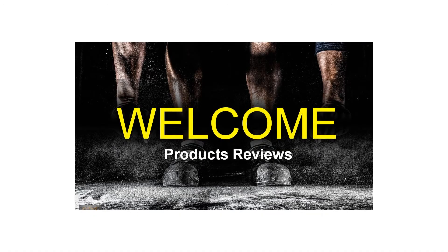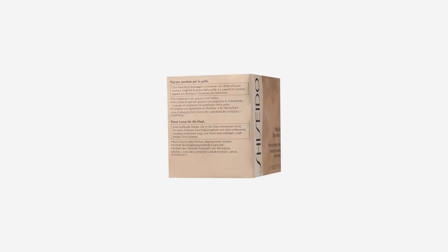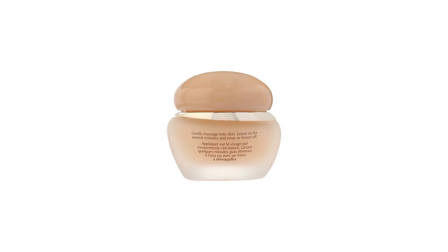A rehydrating and retexturing massage firming mask. Promotes circulation and toned skin. Skin becomes smooth, hydrated, and resilient. Vitamin E granules gently exfoliate and improve skin texture. Apply weekly, massage gently, then tissue or rinse off.